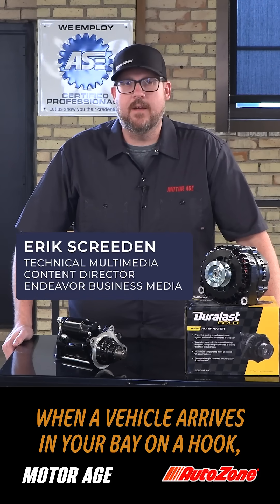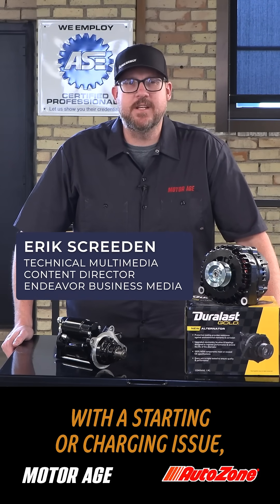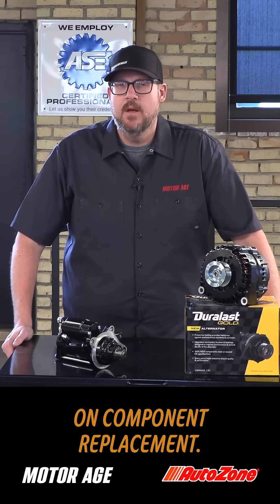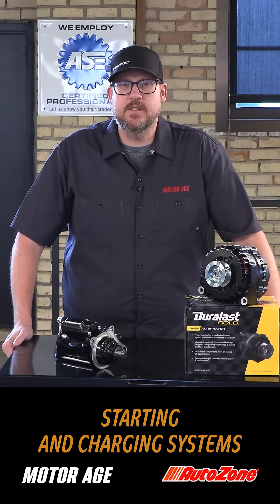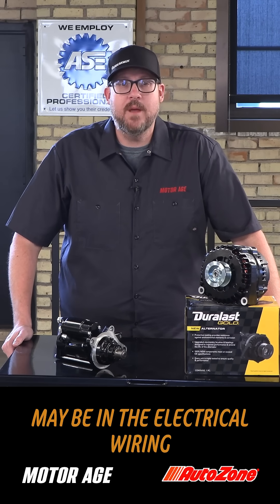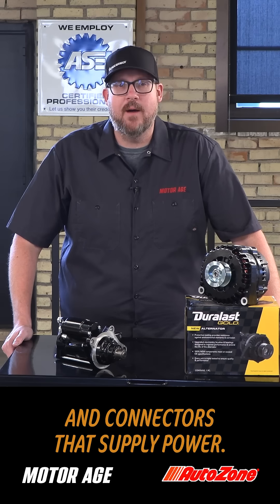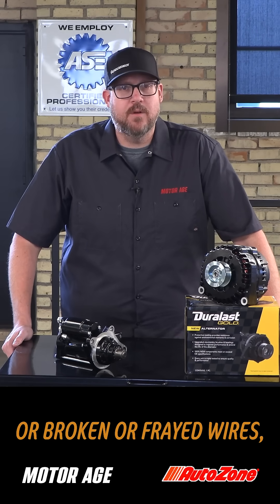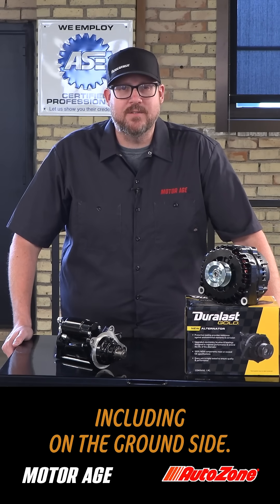When a vehicle arrives in your bay on a hook with a starting or charging issue, it's very easy to get fixated on component replacement. But there's a lot more to starting and charging systems than just a starter, alternator, and battery. The root of your problem very well may be in the electrical wiring and connectors that supply power. You'll want to check for corrosion, connection points, or broken or frayed wires, including on the ground side.